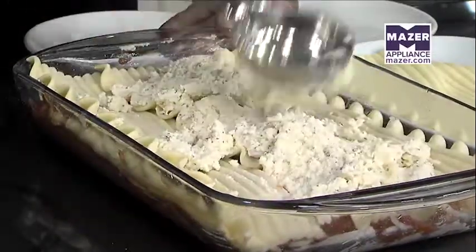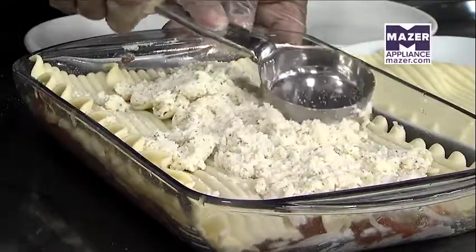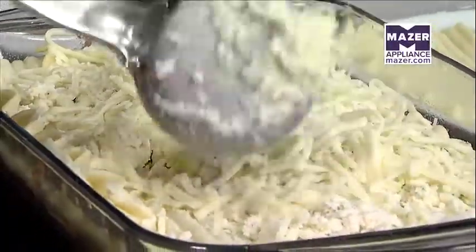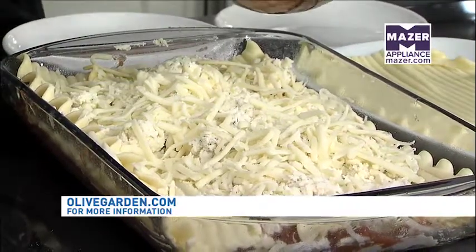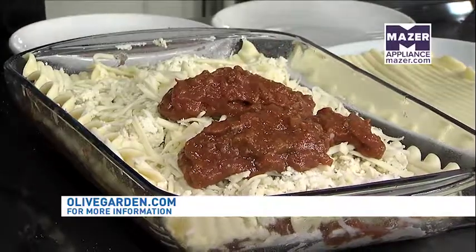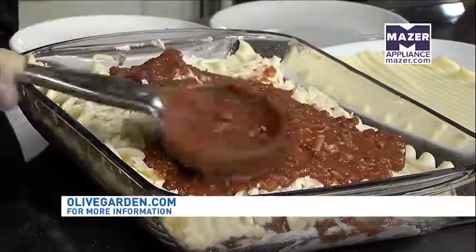This deal goes through September 23rd, so you still have a lot of time to kick back and enjoy with the family. Let us do the cooking. With families, it's so busy during the school year — fall practice, after school activities, homework. Figuring out dinner can be really time consuming, so this is a good option. Family time is important to the Olive Garden. Let us take care of it, and you all sit back and enjoy your time together.